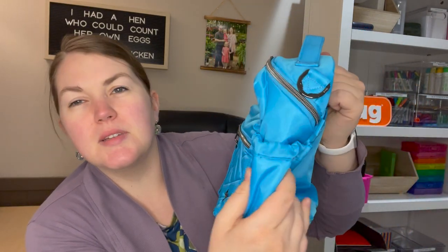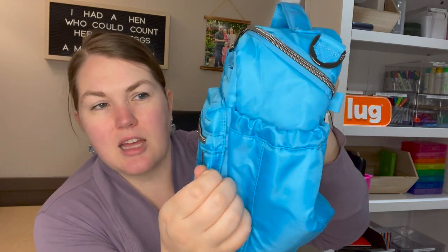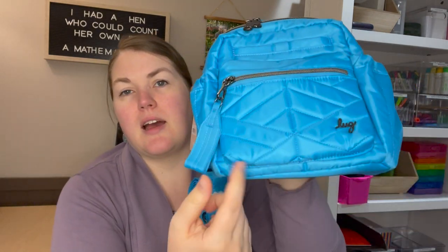On the front you have that signature cell phone pocket with the fleece lining, and then you've got this pocket in the front which is so cute — it reminds me of the Jansport backpacks from school. It's got its own gusset in the front. It's that cool all-purpose pocket where you'd put your gum, chapstick, band-aids — quick and easy grab essentials. There's no internal organization in this pocket.